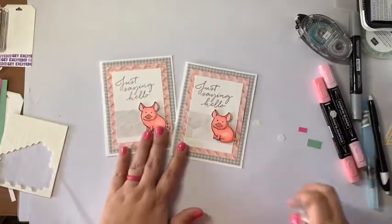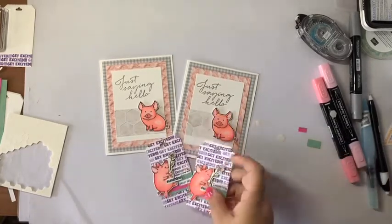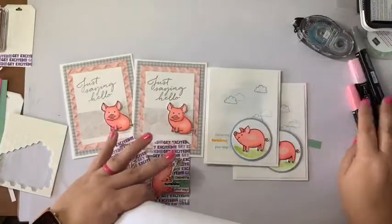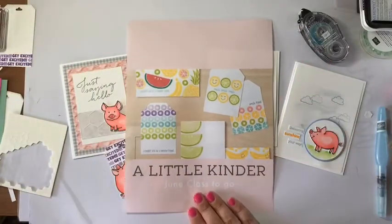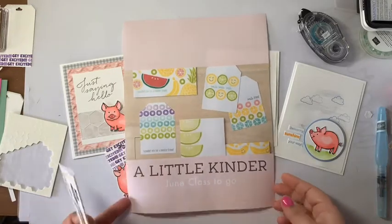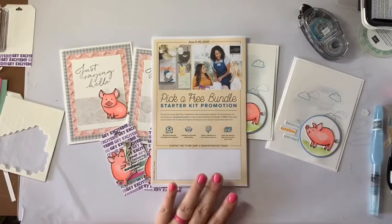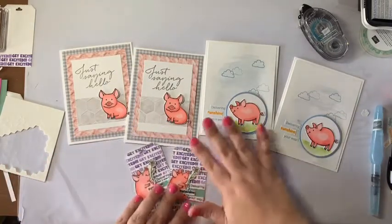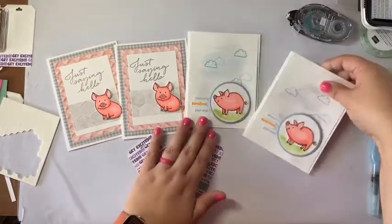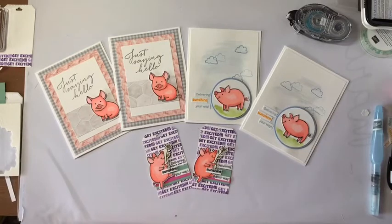So there we have the two — the one I made today and the one I made before. Let me grab the other samples and lay them all out so you can see what we made today. I want to remind you that on Wednesday I'll be releasing information on the June class to go, and also more information about this pick-a-free-bundle promotion that Stampin' Up! is doing. I want to thank you for joining me. I'll post the host code and the link to the store in the description. We do have a YouTube channel and a blog that go along with what we do here on Facebook.